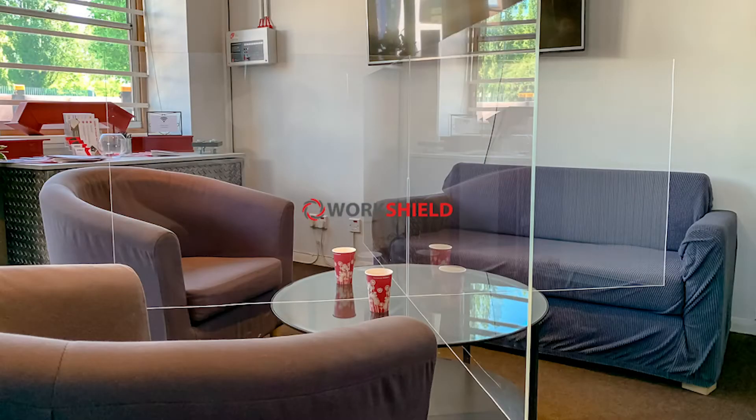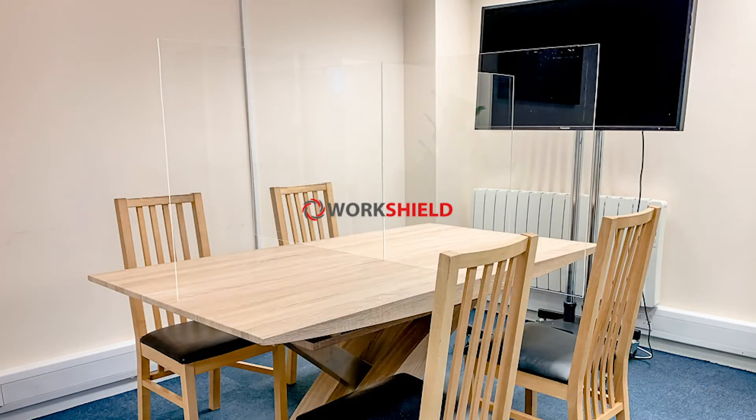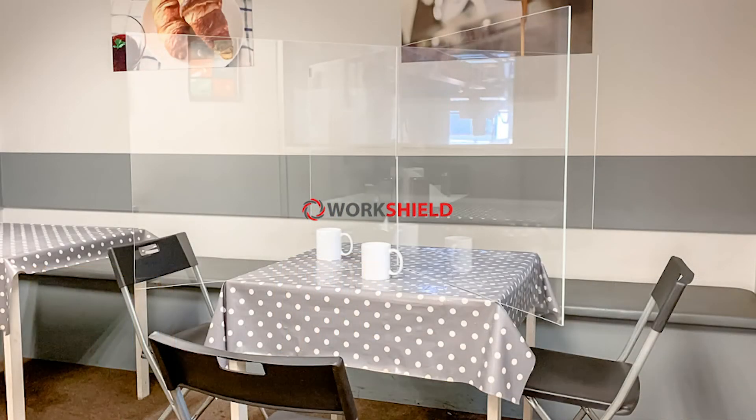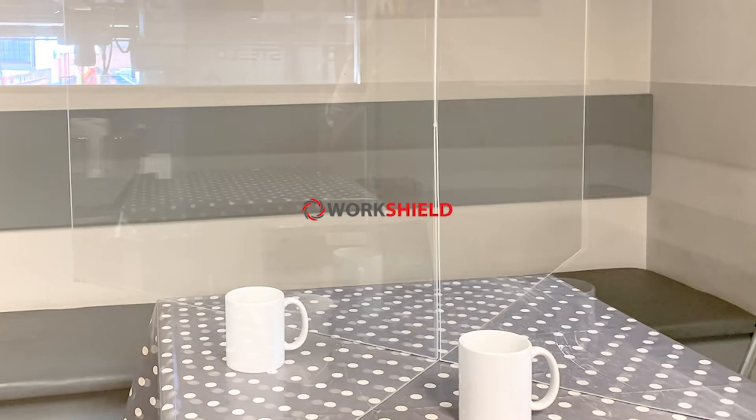The Cross Shield range is for meeting tables, but you can also use it on a boardroom table, in canteens, libraries — everywhere where people gather right next to each other — and we want to ensure that our employees are safe.